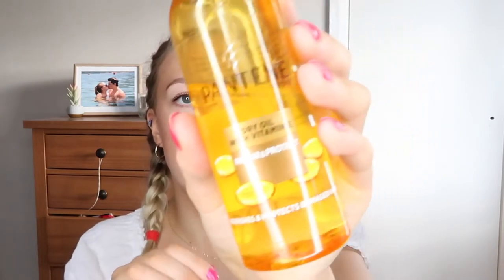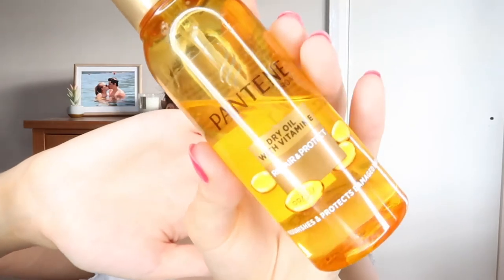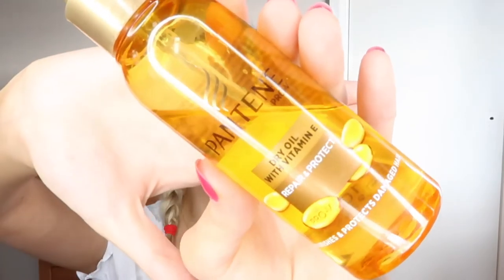I use the conditioner that goes with it. Once I wash my hair I towel dry it — or I use a t-shirt or anything that's cotton, because cotton is better than towel material. Then I use one or two pumps, depending on how dry my hair feels that week, of this Pantene Pro-V dry oil with vitamin E.